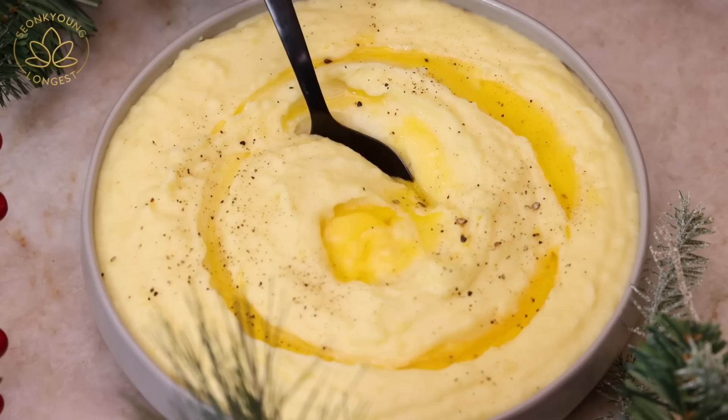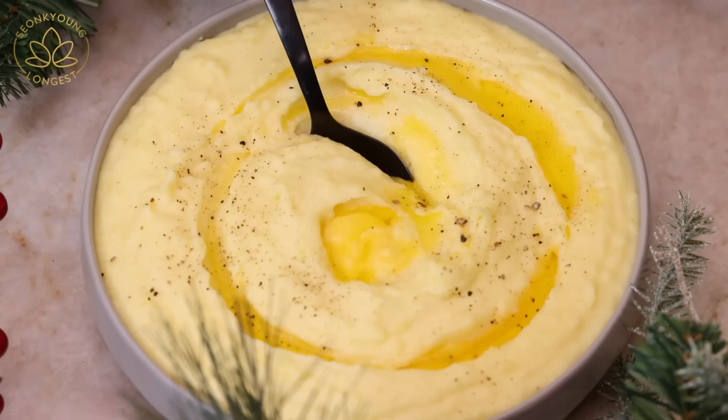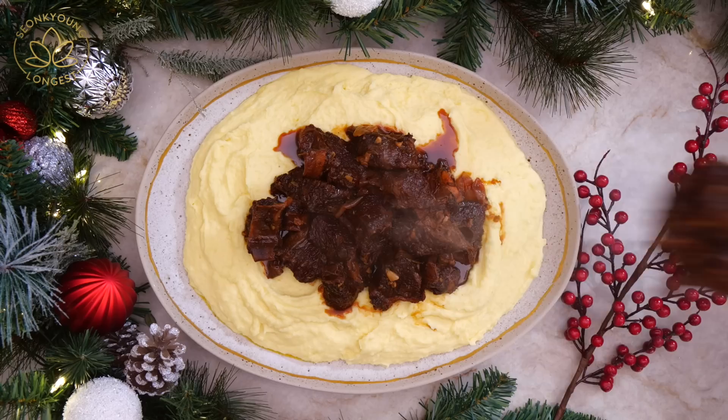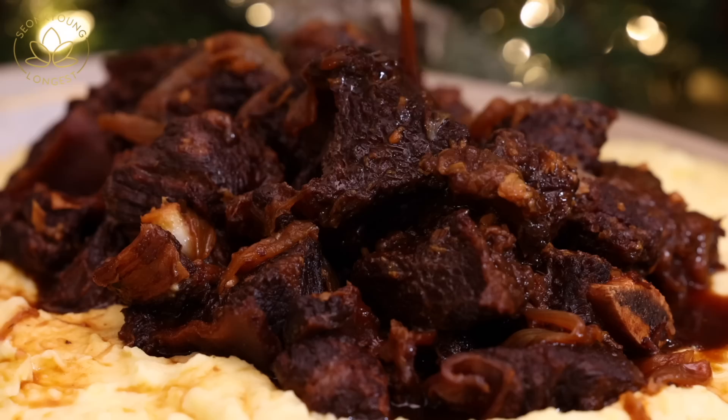If you want to know how to make killer creamy mashed potato, it's on my website — go check it out in the description box. It is amazing and so delicious. Everybody is going to go nuts for it. You could serve them separately, but when you top these beef short ribs on top of the mashed potato, it looks even more festive. Don't forget to pour the sauce all over the beef ribs — because of this sauce, you don't even need to make extra gravy. This sauce is the gravy.